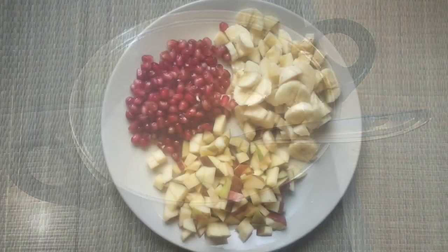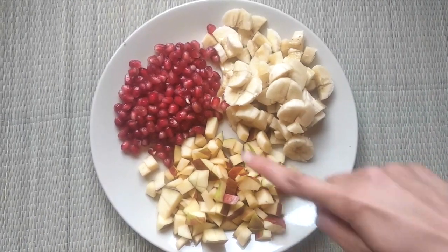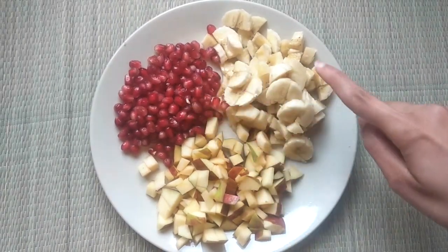Chop your favorite fruits. Avoid citrus fruits. Here I have used my favorite fruits: 1 apple, half pomegranate, and 1 banana.